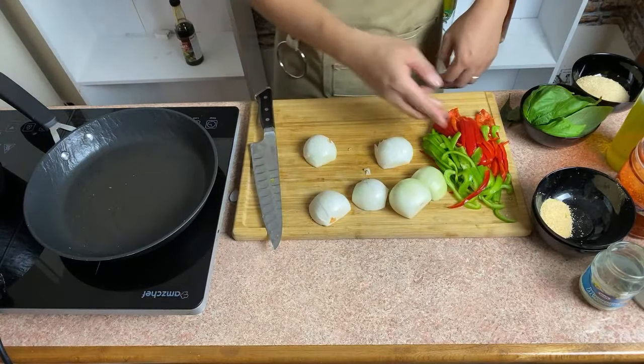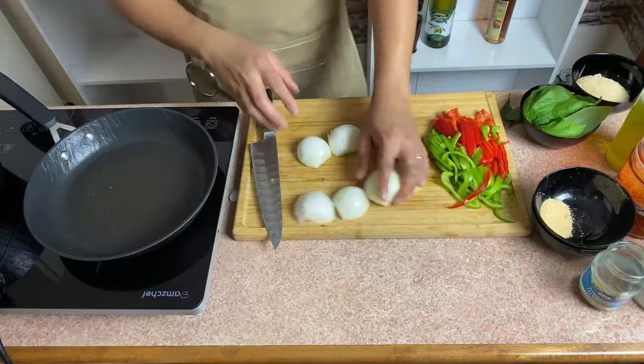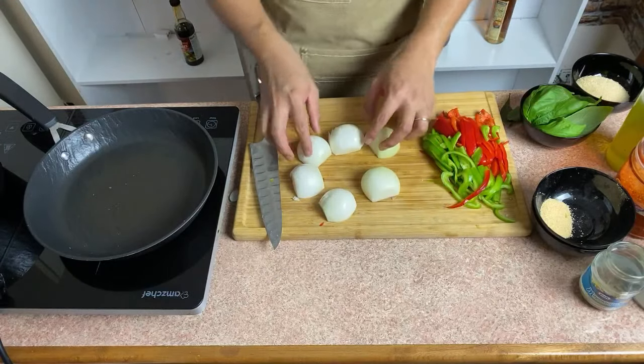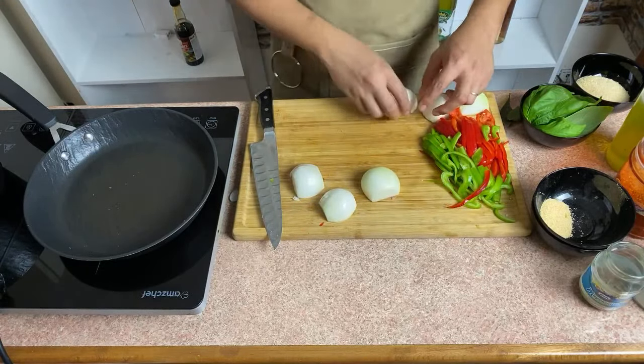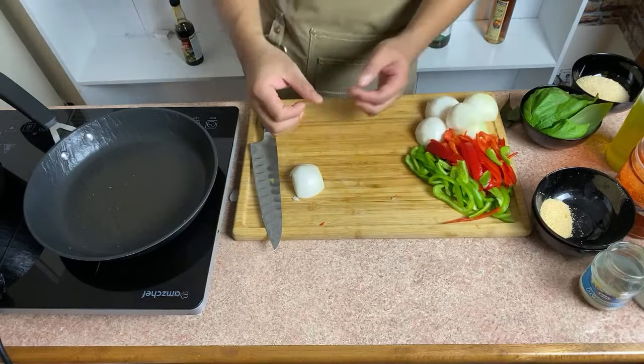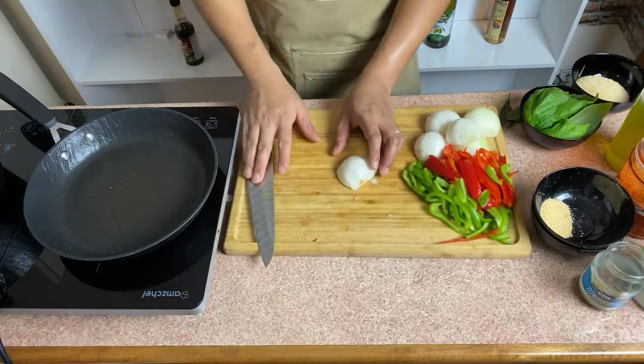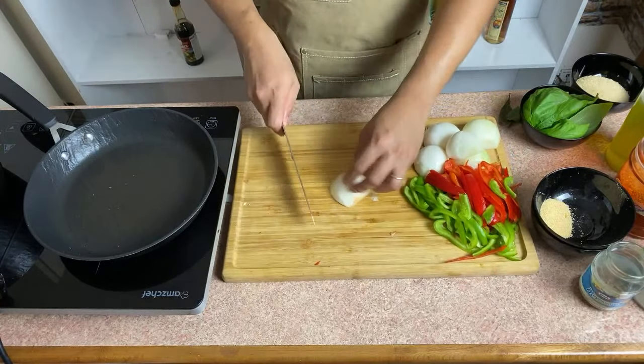Julienne — let's cut it like this. Para pare-pareho ang kanyang cooking time. It's very important that when you cut things, pare-pareho siya ng sizes, kasi pag may malaki may maliit, may naunang maluto, may na-overcook, may na-undercook.